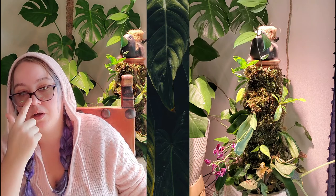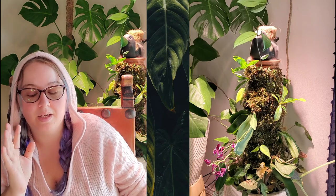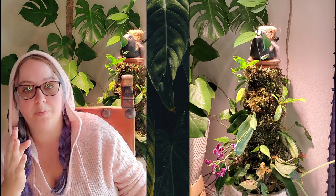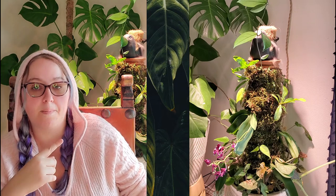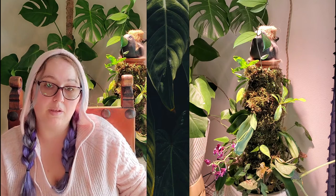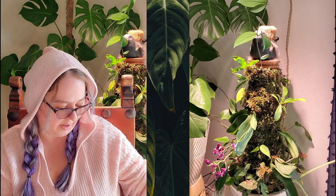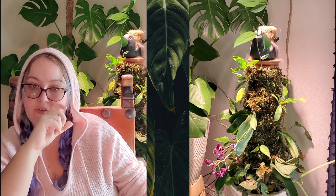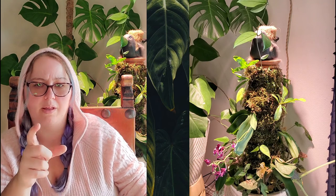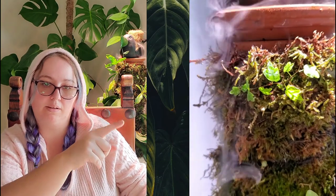I also don't like the cocoa fiber top — I'm going to switch to a sphagnum top. I keep saying I'll do it, but the last two weeks I've been burnt out from the holiday season. I want to replace the top with sphagnum so I can plant some ficus pumila or live moss up there to make it prettier. I added some small cuttings of ficus pumila — or oak leaf creeping fig — to the totem.